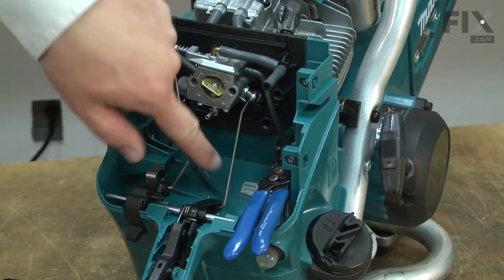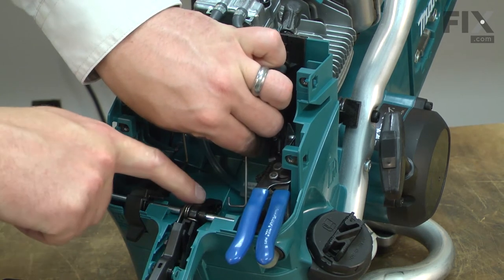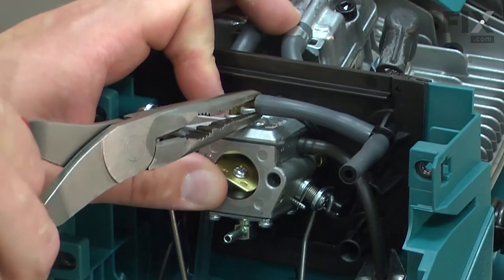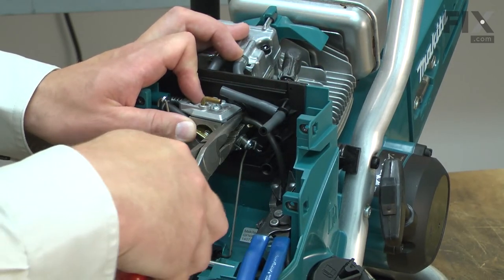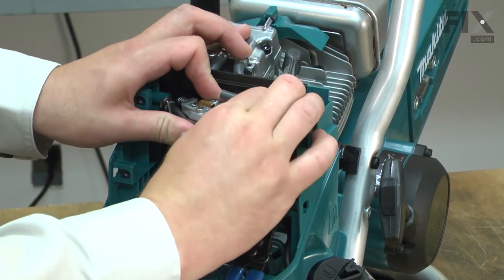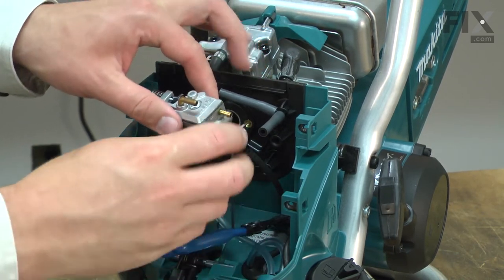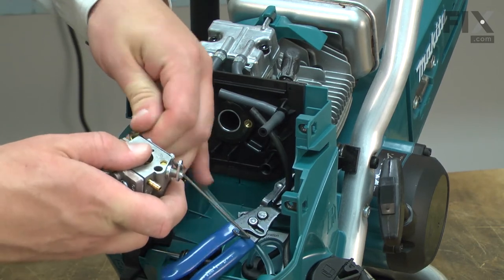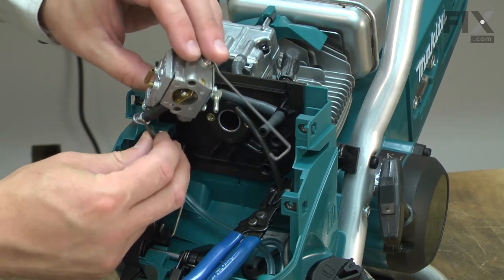Now I'll remove the throttle linkage. I simply pull it back and push it down away from the throttle lever. There's a series of fuel lines I'll now remove from the carburetor. And I'll remove the choke linkage.